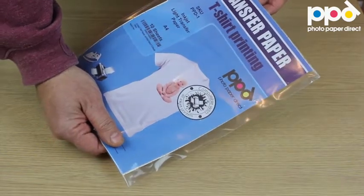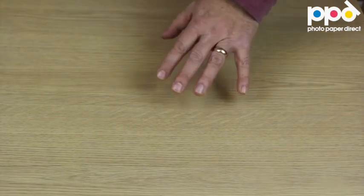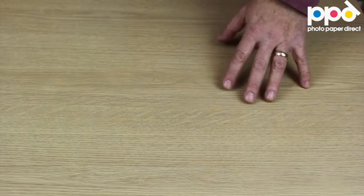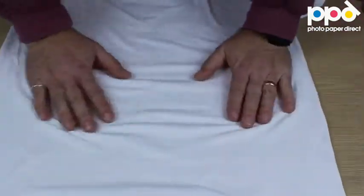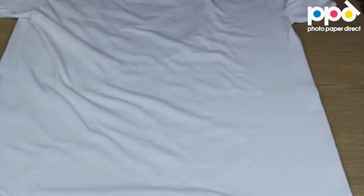To start with, we need a hard heat-resistant tabletop or worktop. Make sure that it is heat resistant and it's not going to be affected by ironing on it. We need to line it with an old t-shirt just to protect the surface a little bit, and on top of it we're going to place the t-shirt that we're going to print.